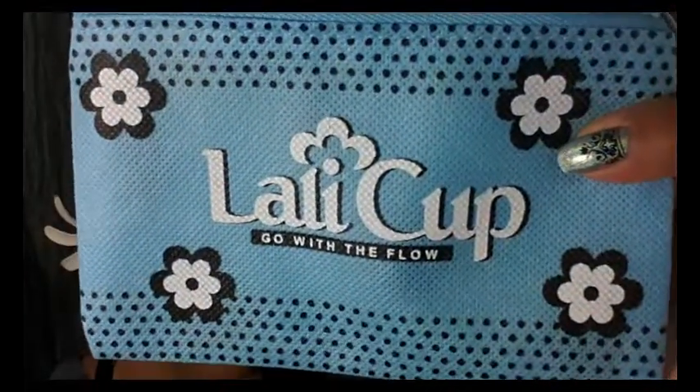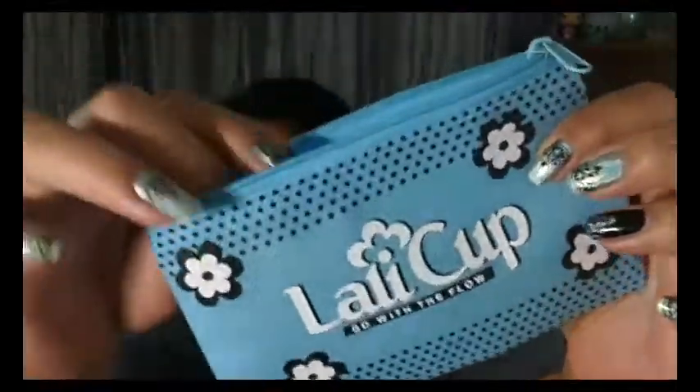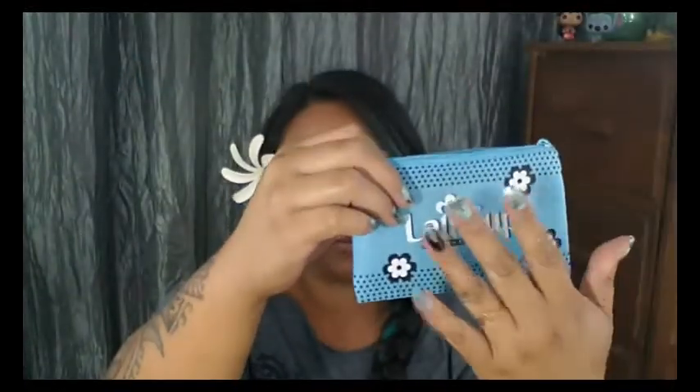So here is the pouch that this cup comes with. It doesn't come packaged inside the box with the cup, but you do get a pouch with it. This is a little bit different — it's not a drawstring. As you can see, it does have a zipper on it and it's quite big for a cup bag, probably about five by three or four inches. You can see it has these crisscrossed squares in it — it's really breathable. I can see through it in person, so I know my cup is going to have good ventilation when it's stored.